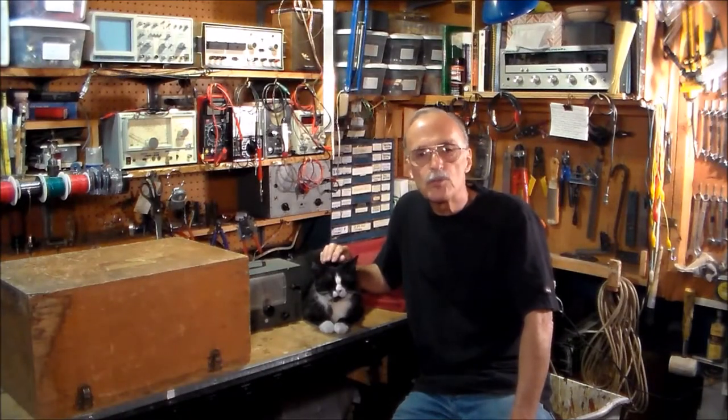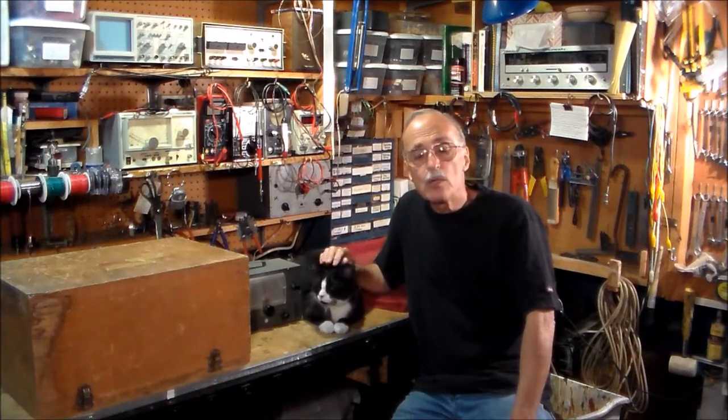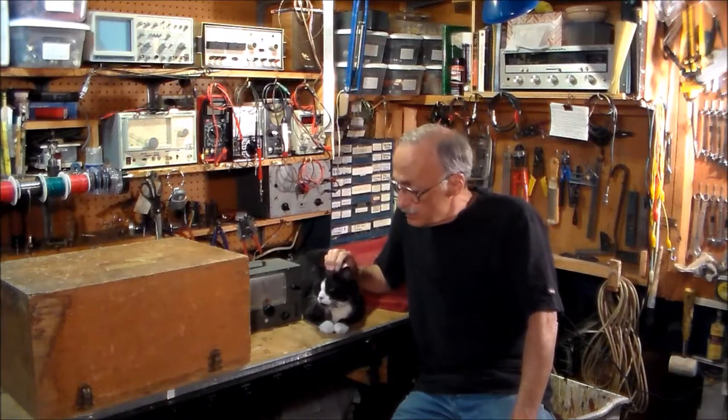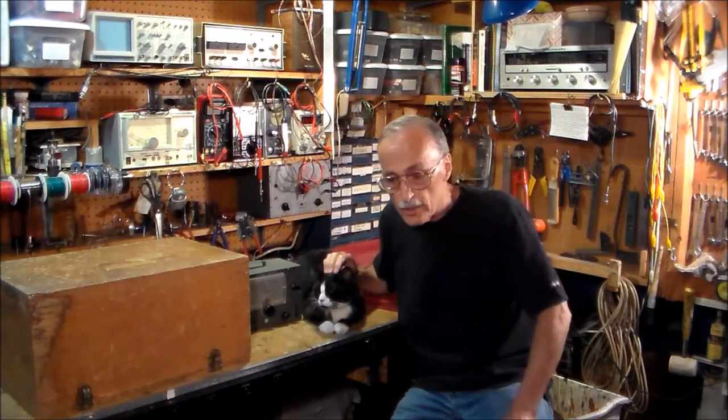Hello fellow YouTubers and subscribers to my YouTube channel, SquareWave2. I am SquareWave2, also known as VacuumTubeMan, and this is my shop assistant, Mr. Dillon. He's a very good worker, very punctual, and certainly keeps the mouse population down here in the shop.